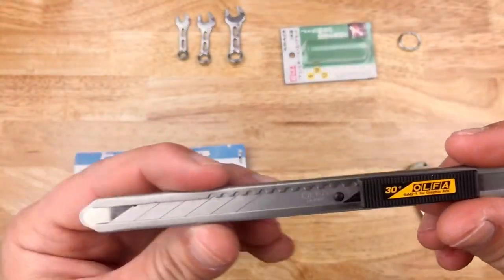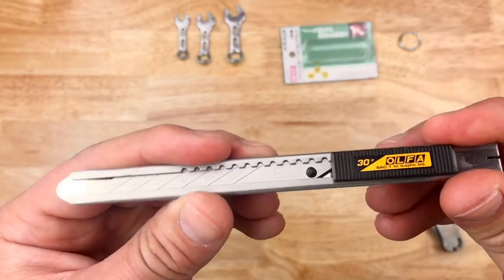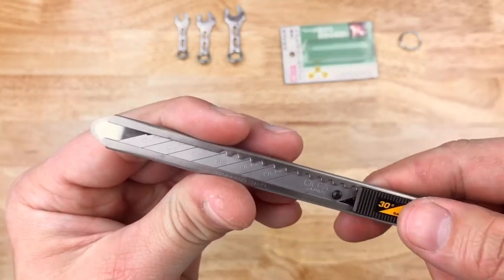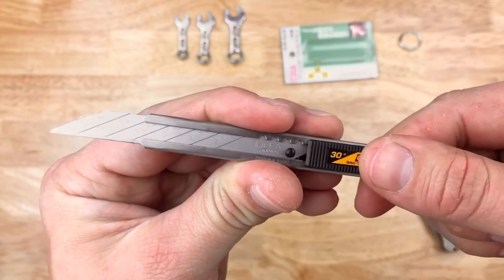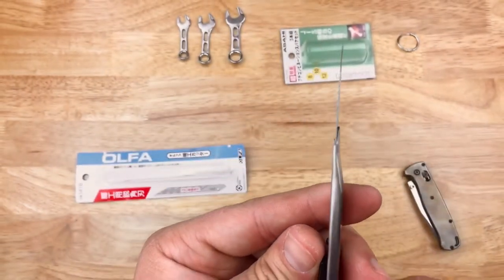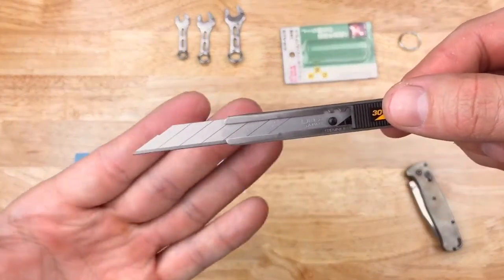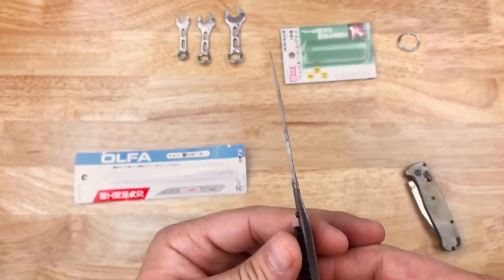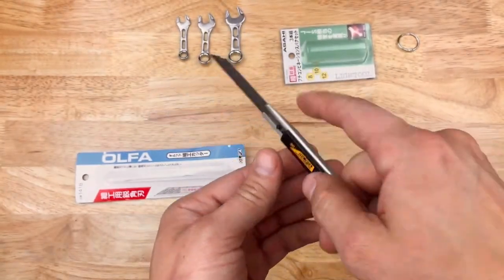This is actually really nice — steel construction, pocket clip, advances on detents. Very slim blade, you can see the size of it — very narrow. That should work pretty good for foam cutting.